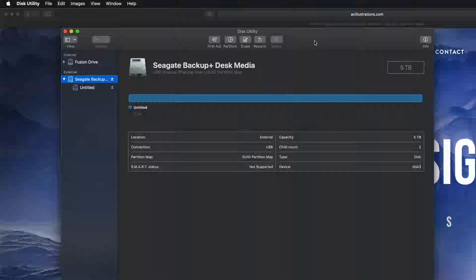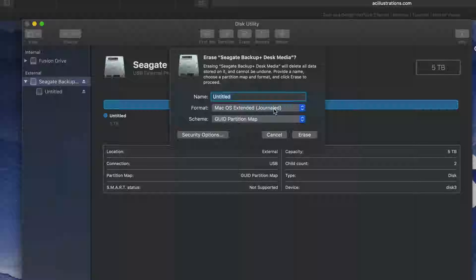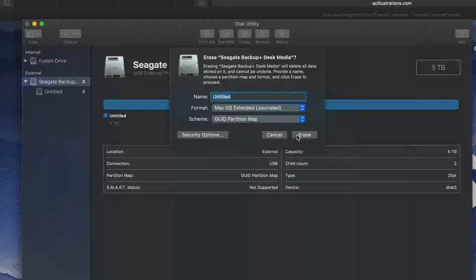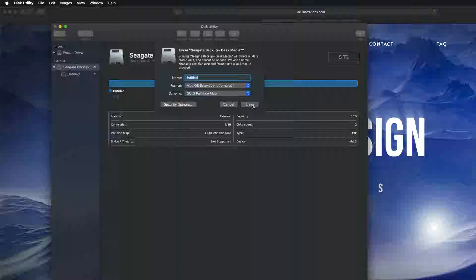That means we should create a partition. If you click on 'Erase' again, you'll see an option called 'Journaled.' If you pick Journaled, that's only if you want to format for Mac — if you plug it into a PC, it won't be able to read it. By the way, if you're having problems with older PCs, you may need to pick ExFAT with the second option listed; for newer PCs the first option is fine.